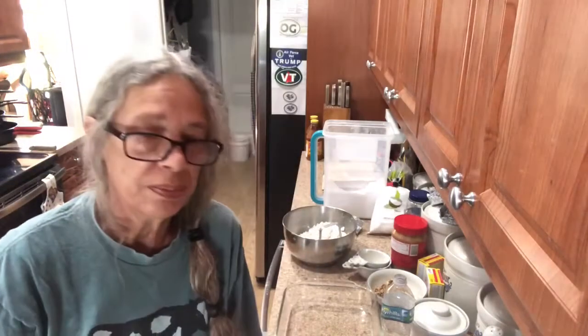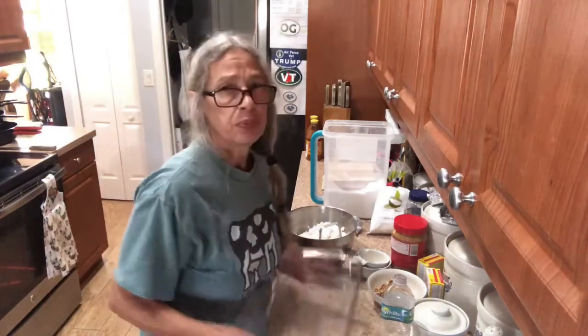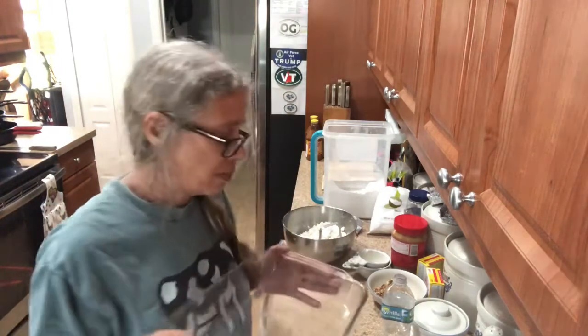Hi everybody, we're gonna be making the cool whip cake. The first thing you need to do is preheat your oven to 350. After you do that, pull out a 13 by 9 pan.